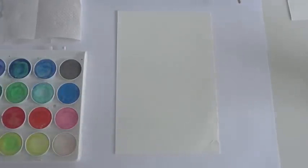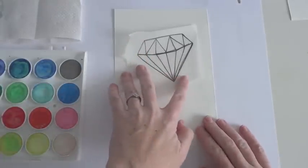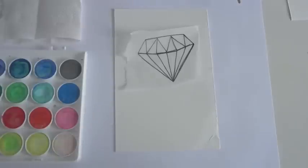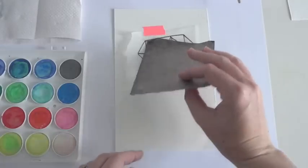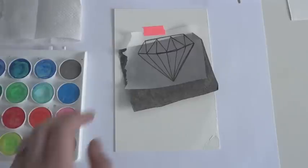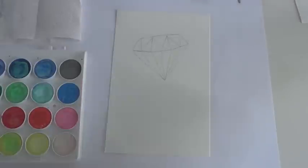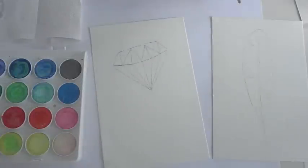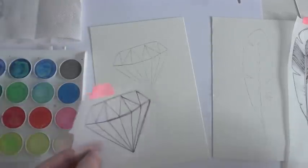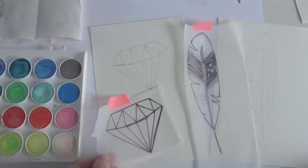Once you have your image ready, grab that watercolor paper and take your tracing — which you've got on your tracing paper — and just tape it in place wherever you want it to sit. Then we're going to transfer it using that graphite transfer paper. Lay it underneath the tracing paper, dark side down, and then go over your contour drawing with a mechanical pencil to transfer the image. I've done one diamond contour drawing and also a feather. Both images are transferred and now I'm ready to paint.